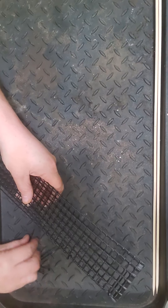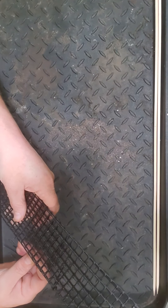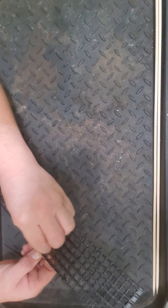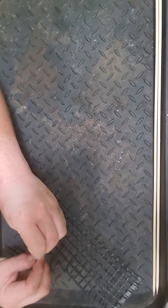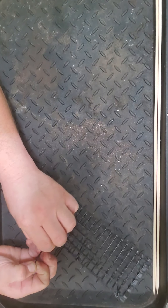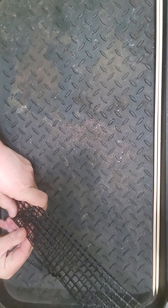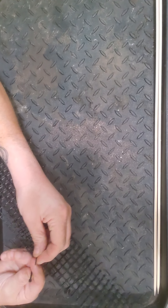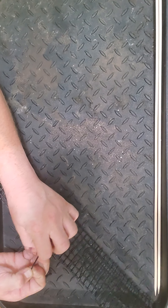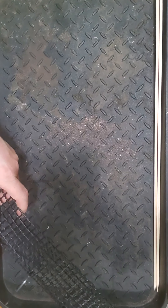Just continue that the whole way down. I don't have any editing software or skills at editing anyway, so I'll probably just have you watch this whole process. It is a little tedious but it goes pretty quick once you get started and you've got it lined up.